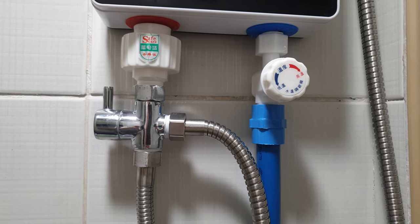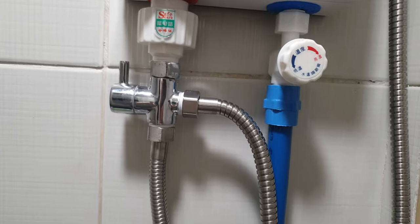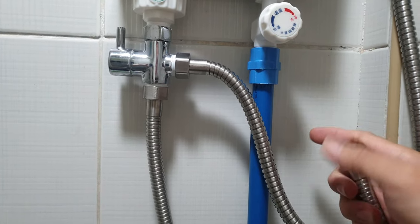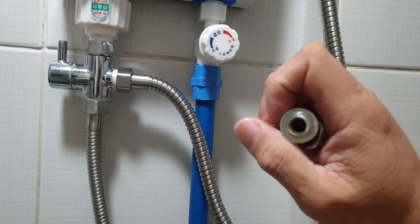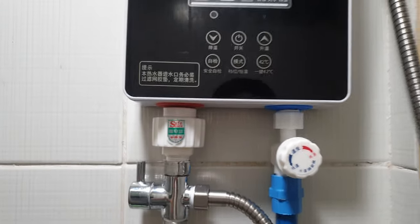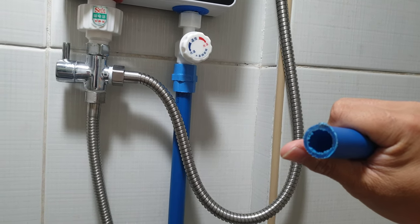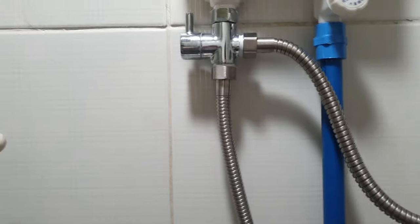I originally used a shower hose for the water inlet, but I changed it to a PVC pipe. If you use a shower hose, it has only a small tubing inside — about 7mm — so your water pressure is affected. Unlike the PVC pipe, which has a half-inch diameter inside, so a lot more water comes out from this pipe.